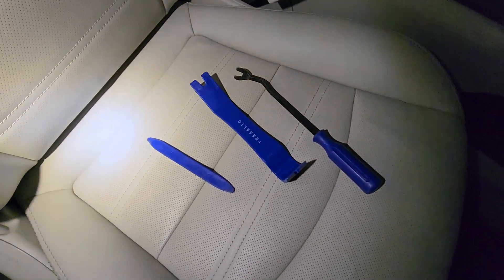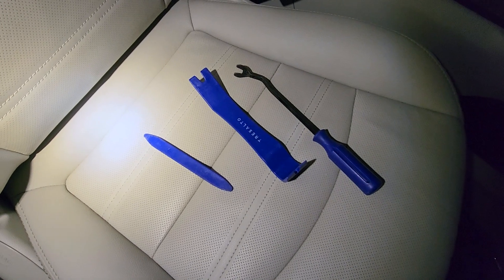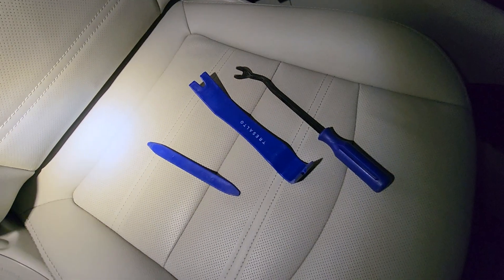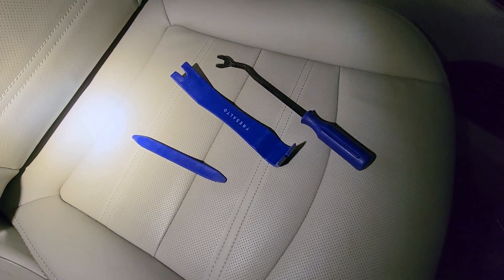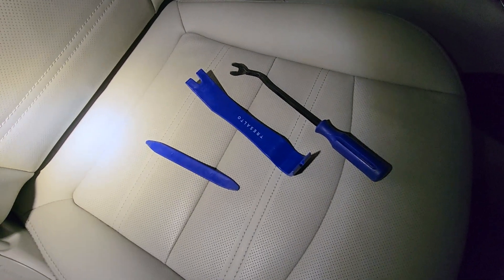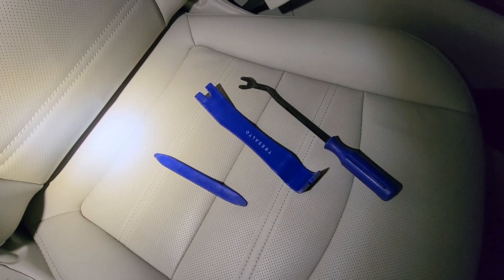Here are a few trim removal tools and these things are invaluable when working on interior trim. I highly recommend getting a set of these — they're like $10 to $15 on Amazon and they come in really handy. We'll unsnap this B pillar and then I'll show you what it looks like behind there.